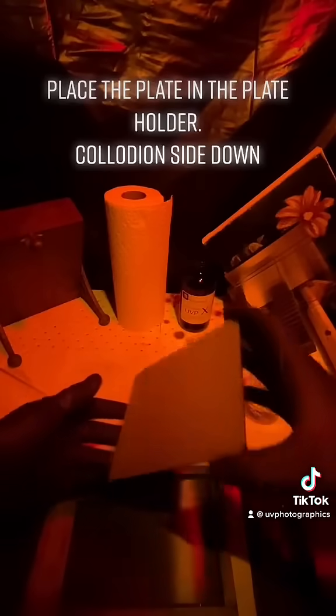Place the plate in the plate holder, collodion side down. Ready to expose.